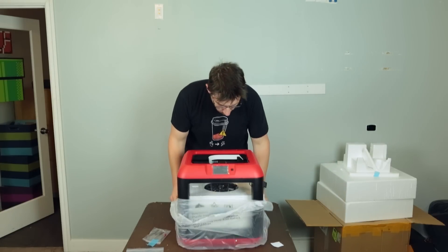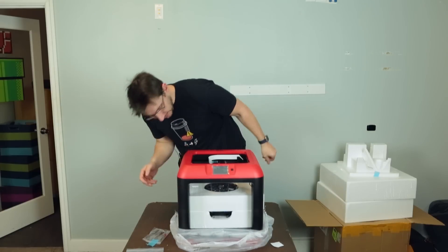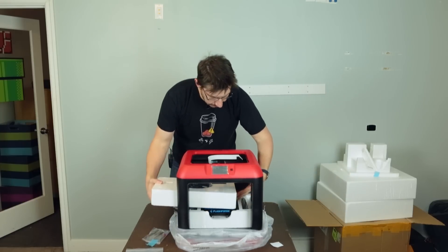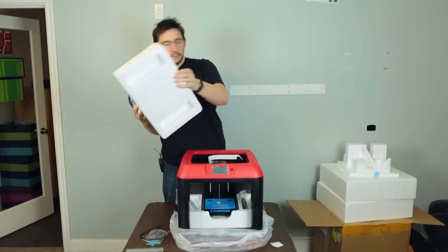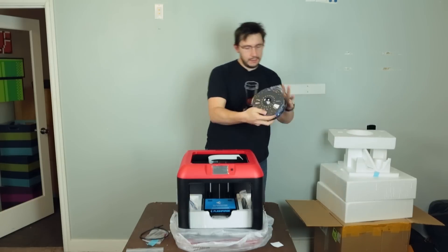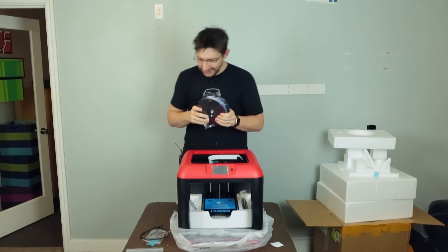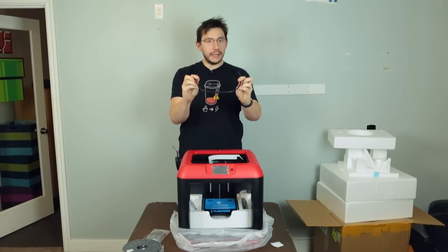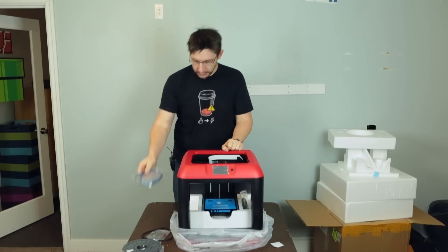I see a roll of PLA filament — I don't know what color it is yet. I think I can just slide it out the side. It is blue — it's almost Tardis blue! That's exciting. This is probably a guide tube, and a USB cable — good.